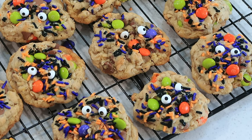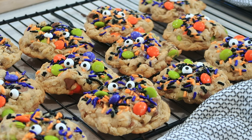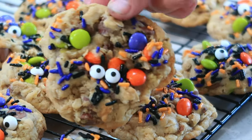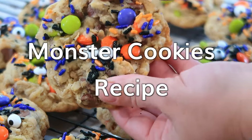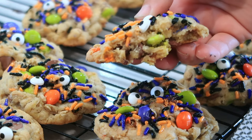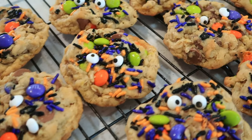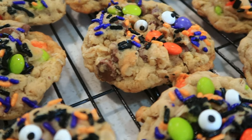Welcome back. I'm Jill with thecarefreekitchen.com and today I'm going to be sharing with you one of my favorite Halloween cookies — these are what I like to call my spooky monster cookies. This is a classic monster cookie recipe and we added a few of those really fun Halloween sprinkles and M&Ms and these really cute little monster eyes.